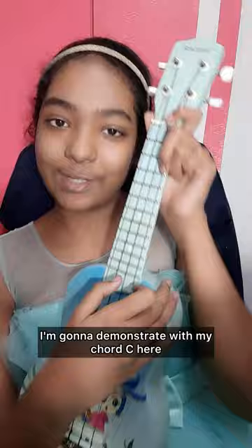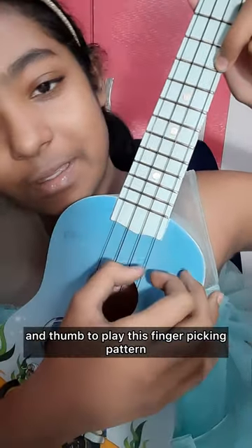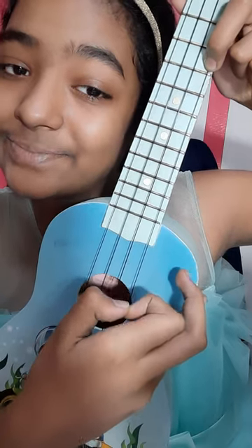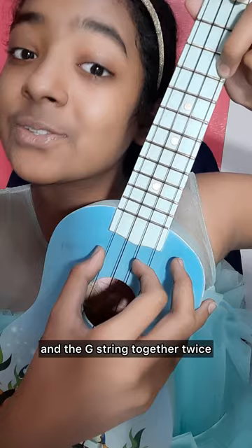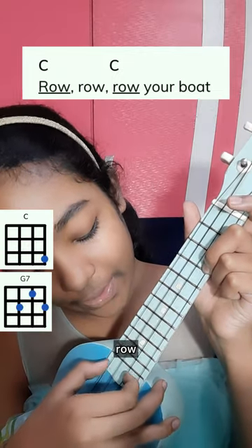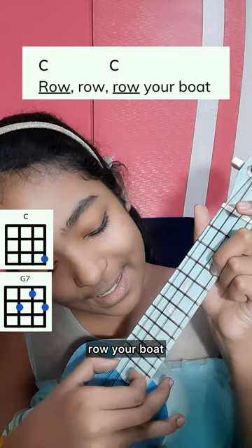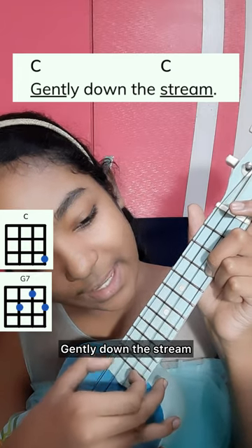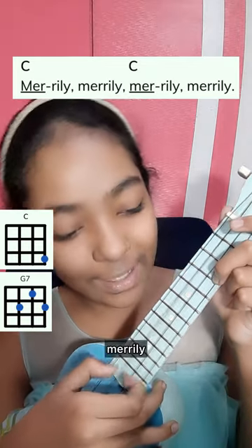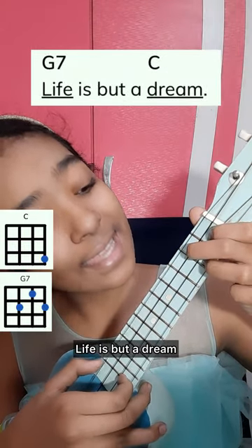For our last strumming pattern, it's going to be a finger picking pattern. I'm going to demonstrate with my C chord. You are going to use your index finger and thumb to play this pattern. You're going to pluck the A string and the C string together, and then pluck the E string and the G string together twice. Let's apply that to our song: Row, row, row your boat gently down the stream. Merrily, merrily, merrily, life is but a dream.